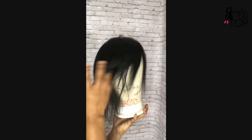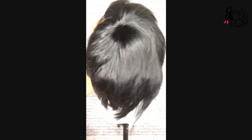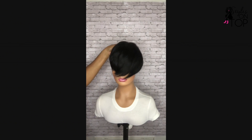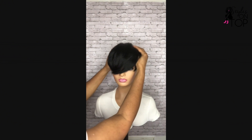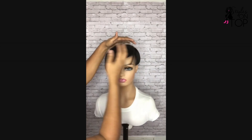First, let's talk about what hair toppers actually are. Hair toppers are versatile hair pieces designed to blend seamlessly with your natural hair, giving you a fuller, more voluminous look. They come in various shapes, sizes, and textures to match your unique hair type and style preference. And the best part — they are completely removable, allowing you to change up your look whenever you want.